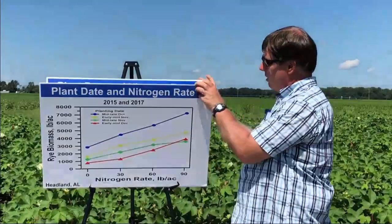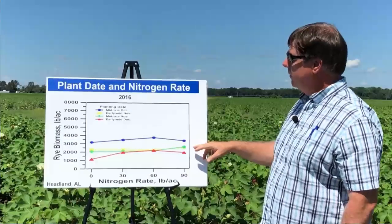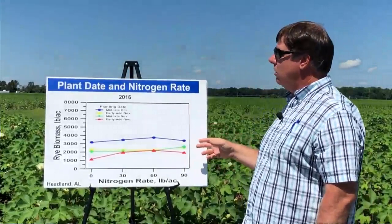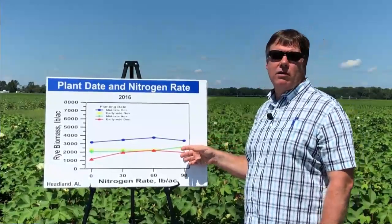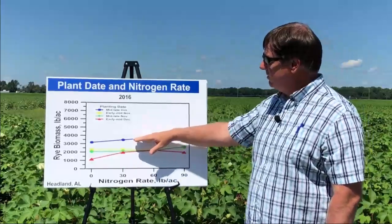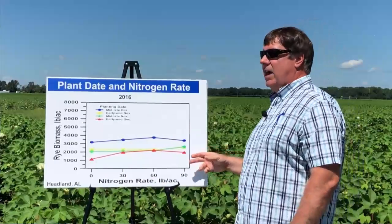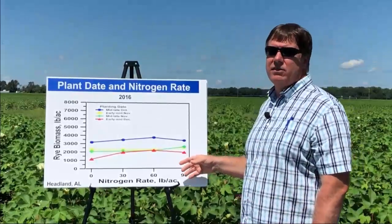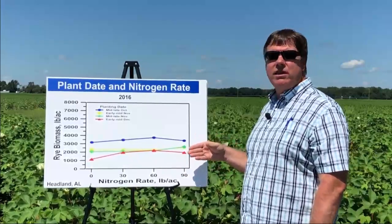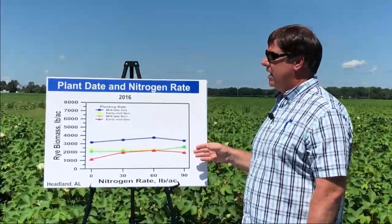Some of the other years were totally different. In 2016, we saw no response to nitrogen. This was actually a year where we had a tremendous amount of rainfall in the fall — this was an El Niño year, and we received about 11 inches of rain in November. We basically lost all the nitrogen that had been applied for some of these planting dates, so everything is flat with no response to nitrogen. You still see a little bit of benefit for planting early, but we didn't see any benefit to nitrogen. Our previous research has shown that fall-applied nitrogen is beneficial for the cover crop, but in this case, with a high rainfall El Niño year — which can be predicted — it probably would have been better to wait until spring to apply that nitrogen.